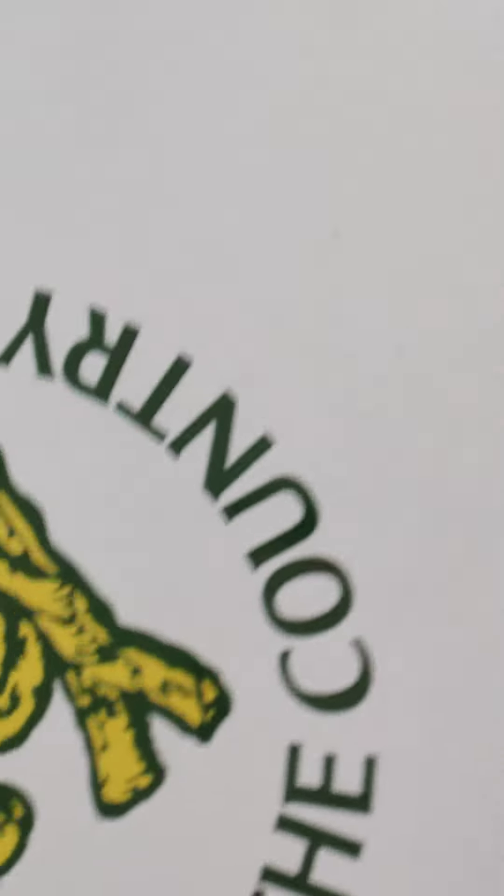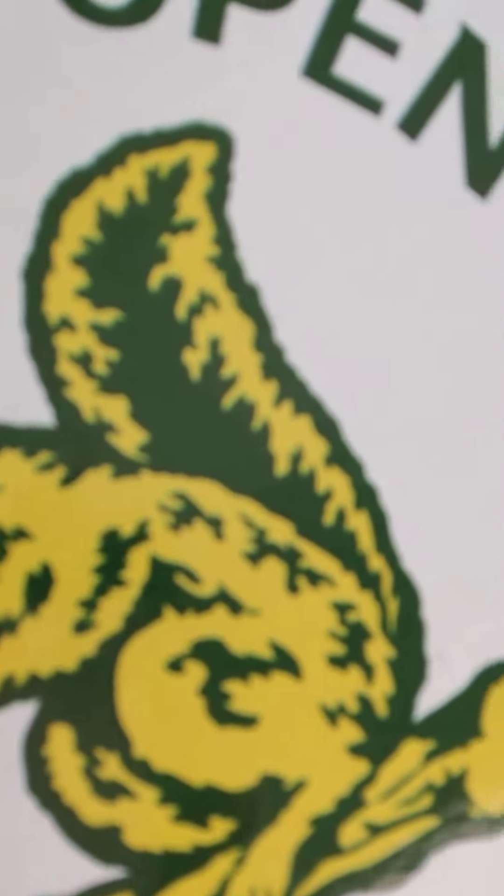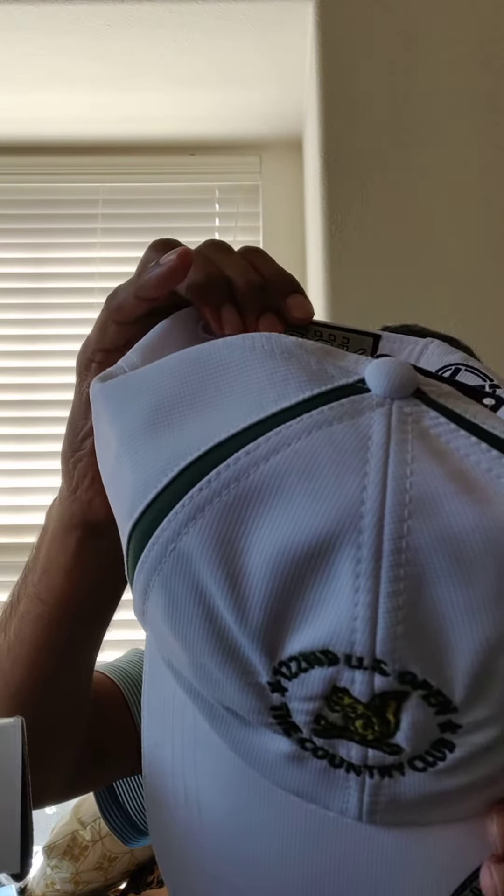Hey, good evening guys, this is Shiva here. I just got this Shot Par box for the US Open. It's the 122nd US Open, held next to Father's Day weekend at The Country Club in Massachusetts. I got this box from Shot Par — let's see what's in there. Let's open this.